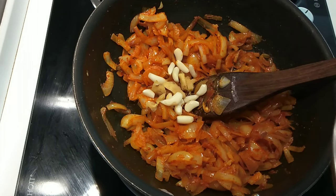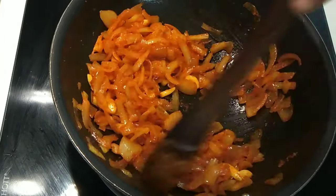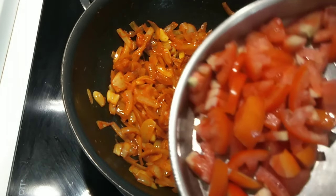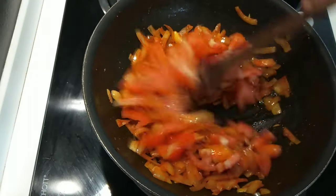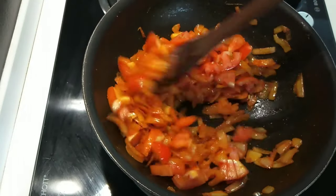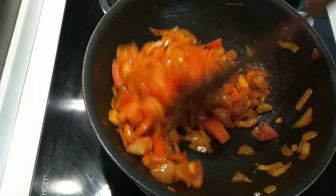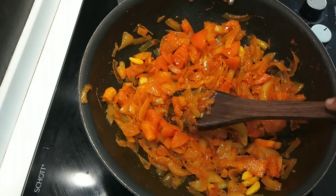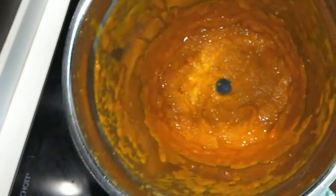Now we can mix the bread and mix it together. I am going to use the Thakali. With the Thakali, we can also add water. Now we are ready to put a paste in the jar.